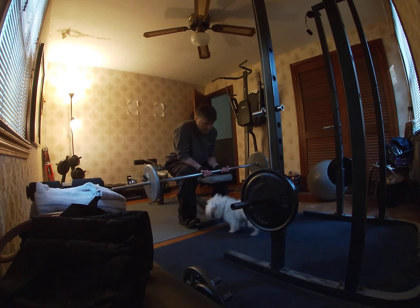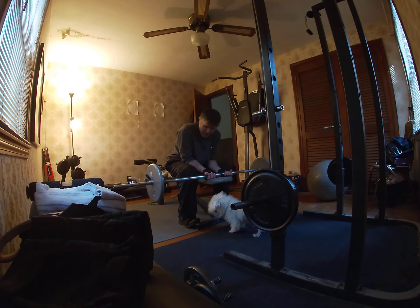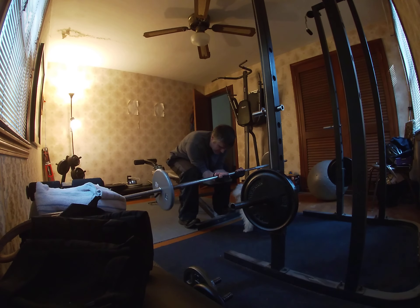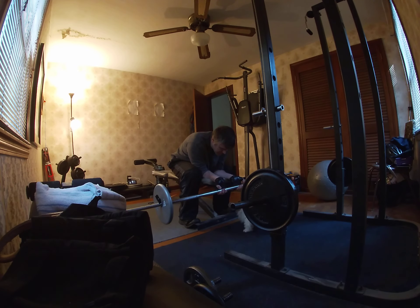All right, Buddy's gonna let me do a set of wrist curls. Watch out. So what you want to do is hang your wrists over the edge of a bench like this. I like to do anywhere from 15 to 25 reps.